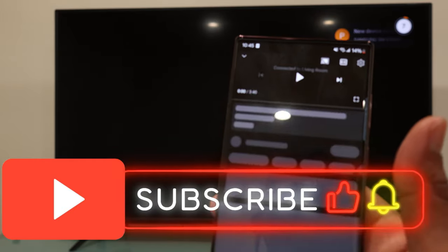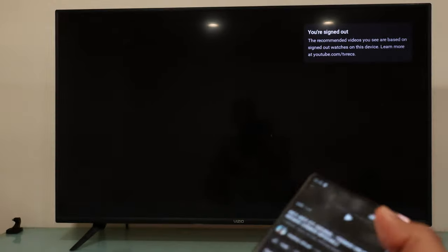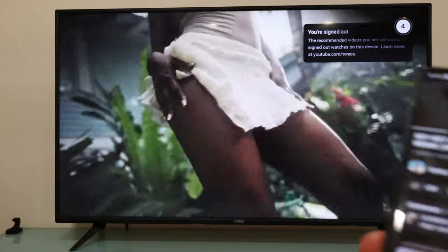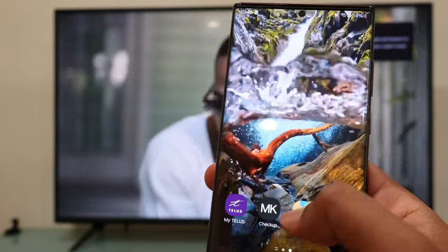You can use your smartphone to do other things and it won't stop the video from playing on your TV. Let me know if this video helped you out — if so, please subscribe to this channel. I really appreciate your support, thanks for watching, bye bye!